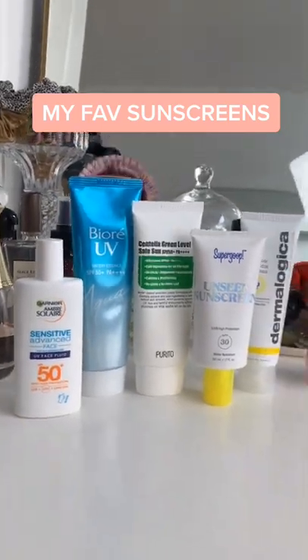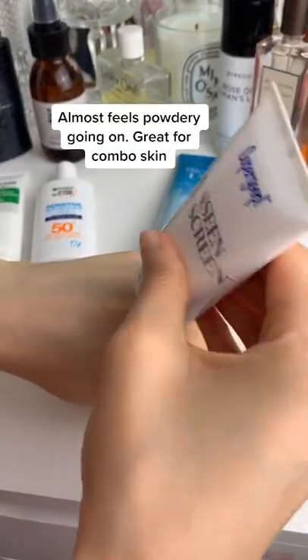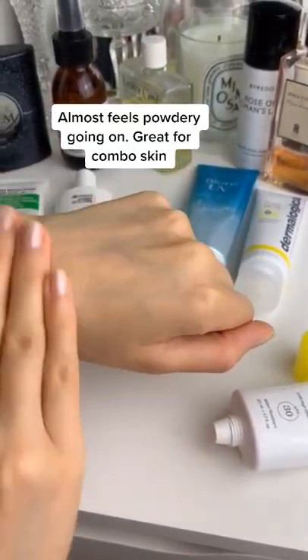Sharing my favourite sunscreens and their swatches. I like this one by Supercoop because it's similar to the Smashbox Photo Finish Primer. It really is invisible on the skin and does have that dimethicone feel.